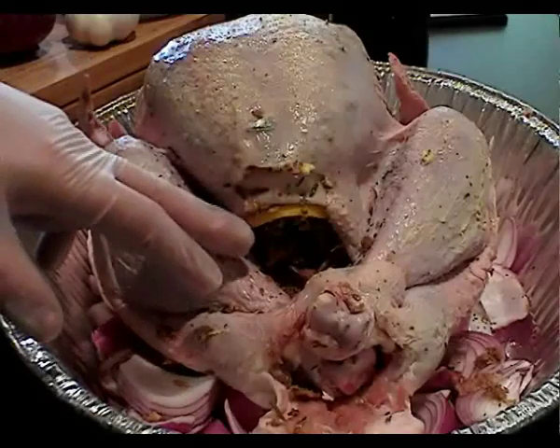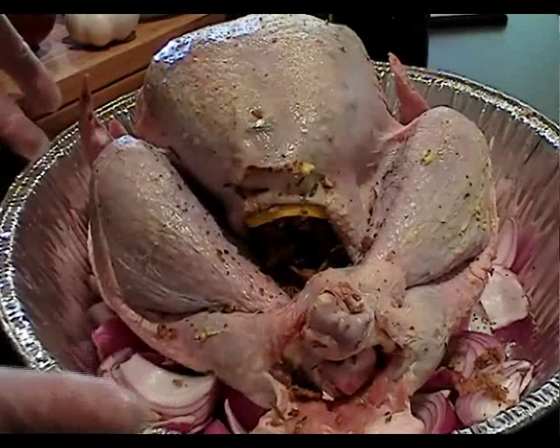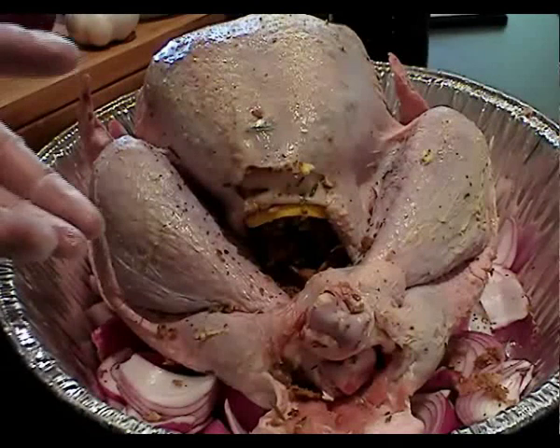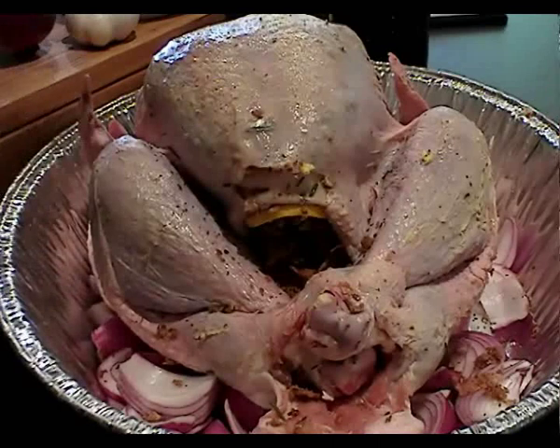You can see we've put the stuffing in the cavity here and also laid the turkey in the foil tray on a bed of red onion. That will bring flavour up through the turkey while it cooks and also stop it from sticking to the tray and burning.